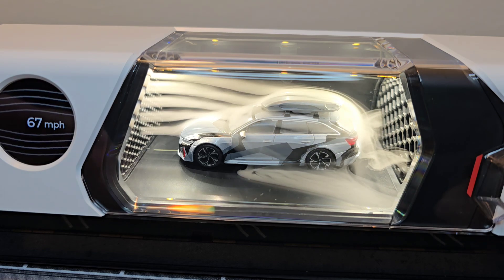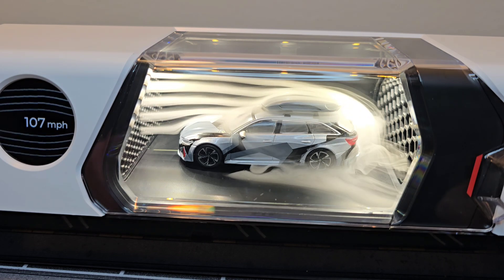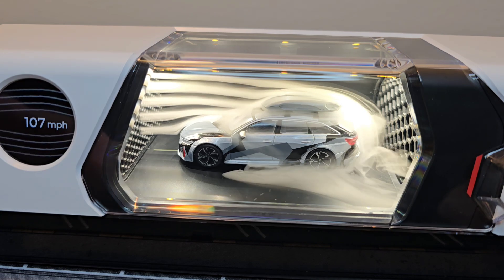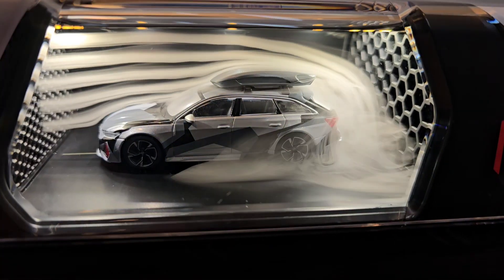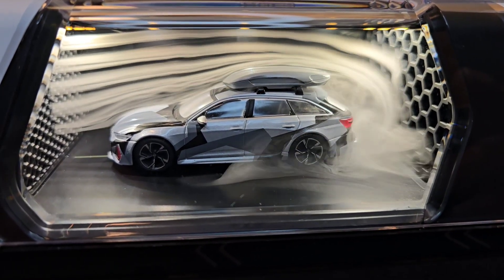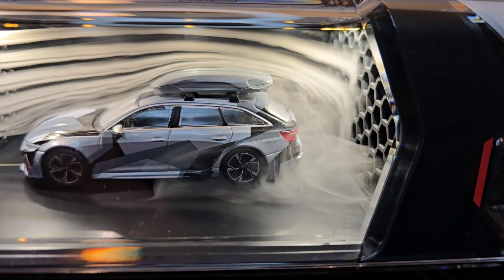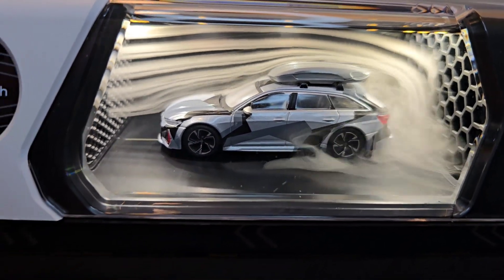A little bit more speed... a little bit more speed... more speed. Interesting. And back to zero.